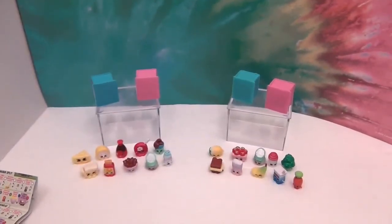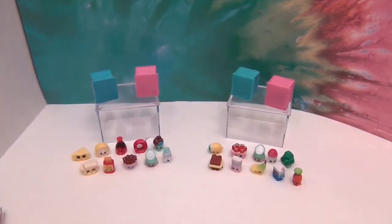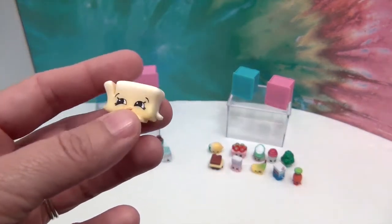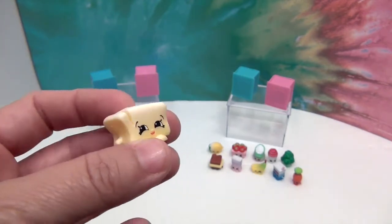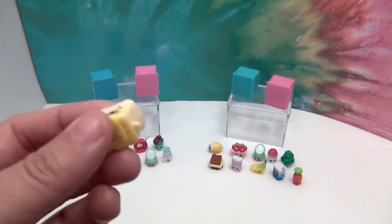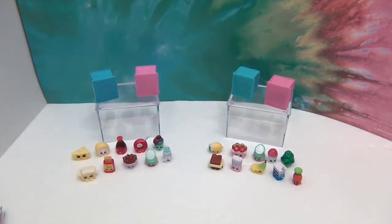We're back and they're out of their packages! We're ready to learn some names. We have a couple duplicates, but we're going to start here. This one is Betsy Butter — she's been hacked on with a knife, but she seems okay with that. Maybe she's trying to slim down a little bit. So cute how they did the little butter slice! That's Betsy Butter — she's a new one for us.